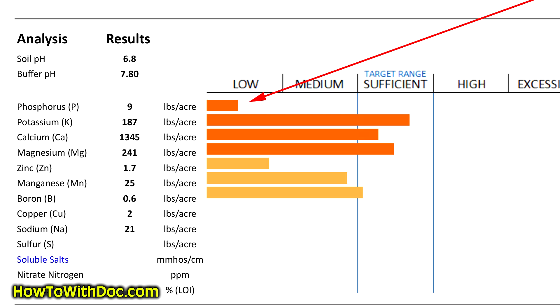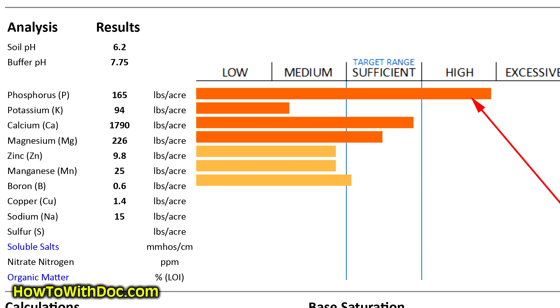Let's take a look at my lawn — you can see that my lawn has very low phosphorus, so I need to increase my phosphorus level. And looking at the green, you'll see that the green is high on phosphorus. So there's a good chance that a lot of you have this dilemma — what do you do?